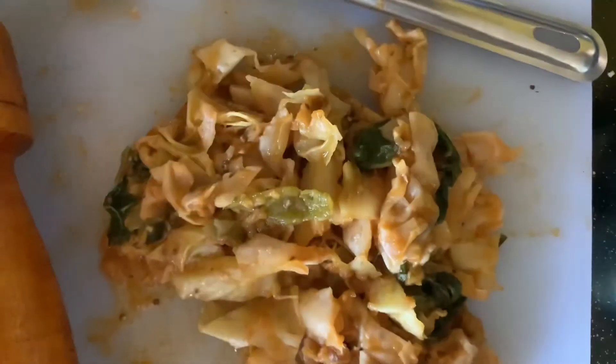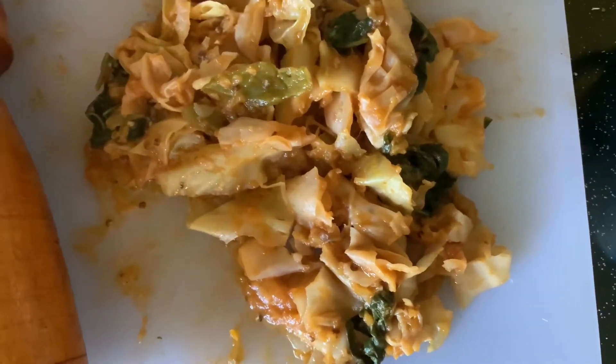Remember I told you my cabbage was too big? I had to take it out and cut them into little pieces.